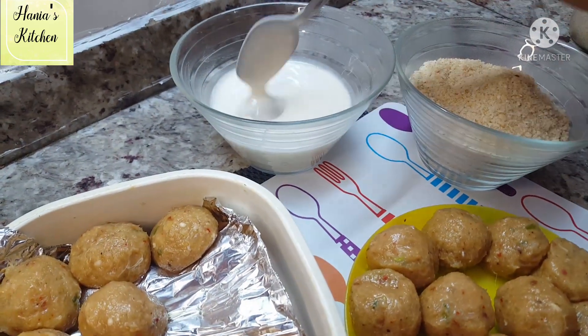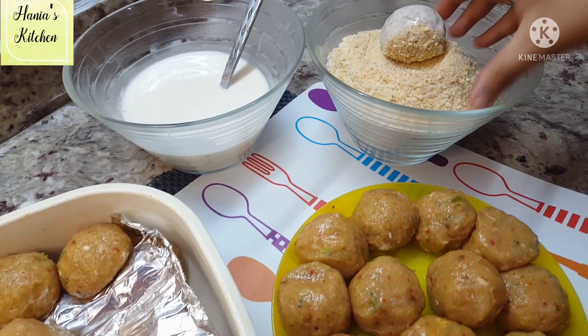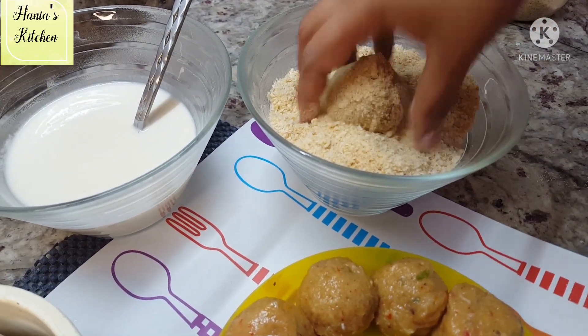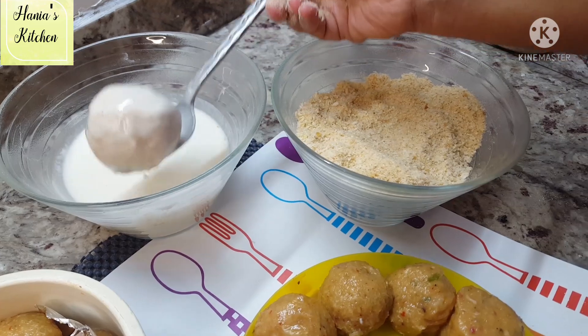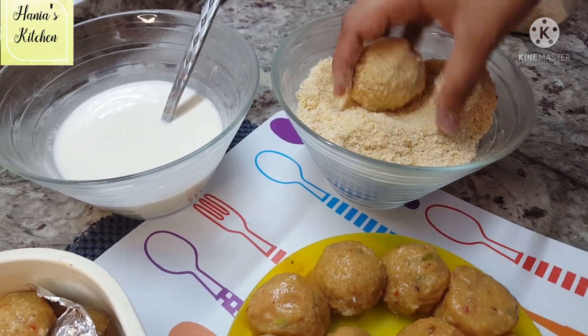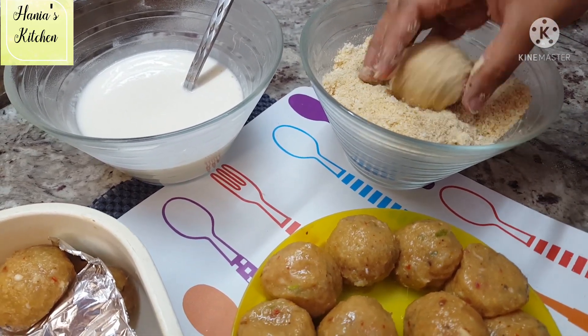Now we need to fry them. I have made a slurry. Add the slurry coating, then roll in breadcrumbs. I will give them a double layer of breadcrumbs — dip in the slurry and then in the breadcrumbs, and repeat this process twice. You can do a single coating if you prefer.